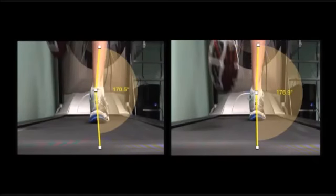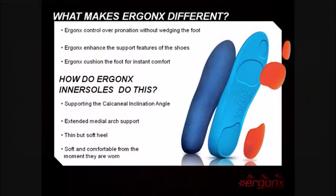Let's take a closer look at our inner soles. The key points of difference are: they control overpronation without wedging the foot; they enhance the support features of the shoe; and they cushion the foot for instant comfort. Our inner soles achieve this by supporting the calcaneal inclination angle, with an extended medial arch support, a thin yet soft heel, and they're soft and comfortable from the moment they're worn.